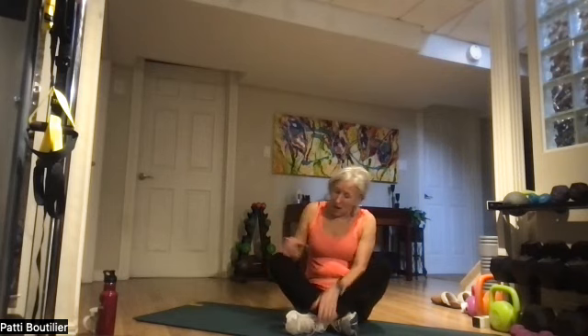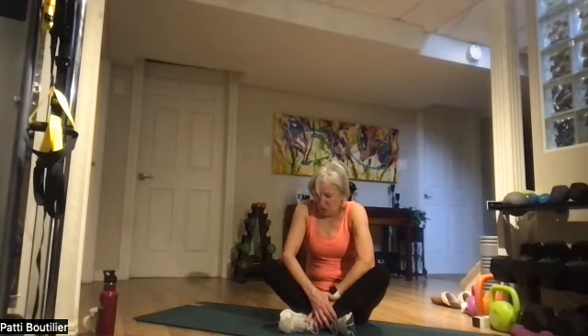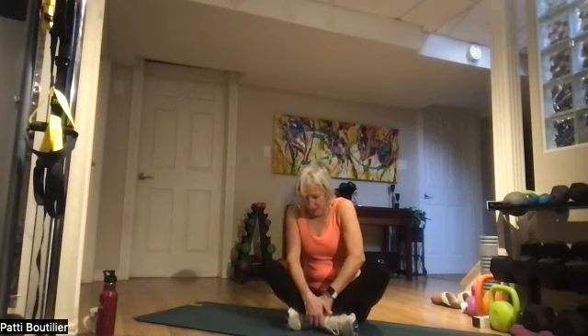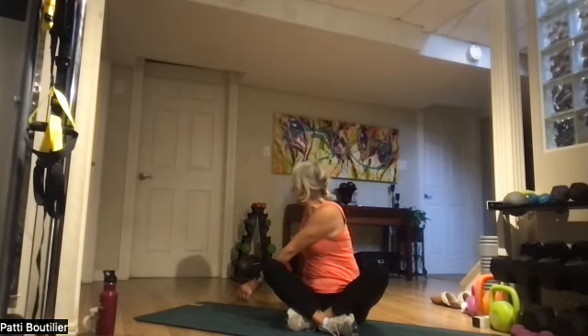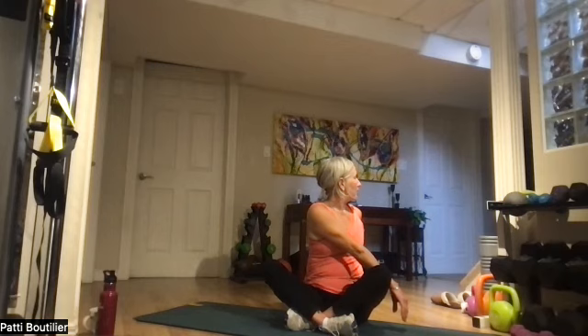Sit cross-legged — it's going to hurt this cross-legged stretch because we just worked all those muscles. Sitting cross-legged, just apply a little pressure there. Let's switch legs. Take this left hand, place it over top of your right, and look behind with a nice big deep breath in and out. And cross to the other side. Back to center.